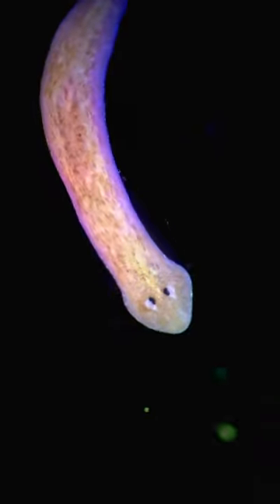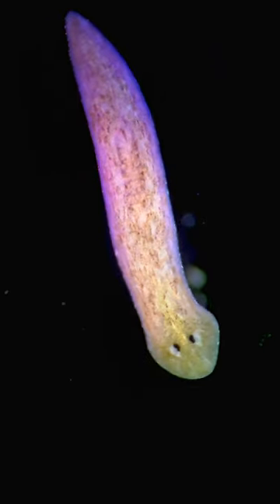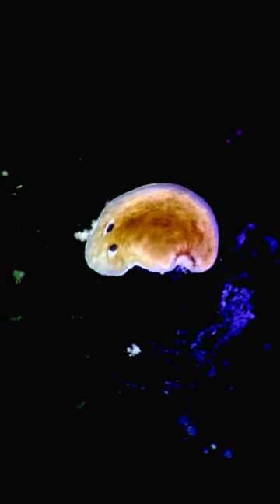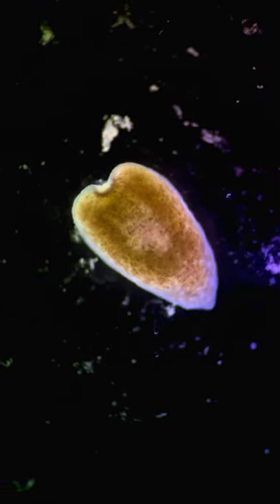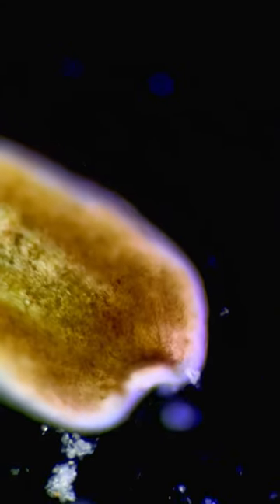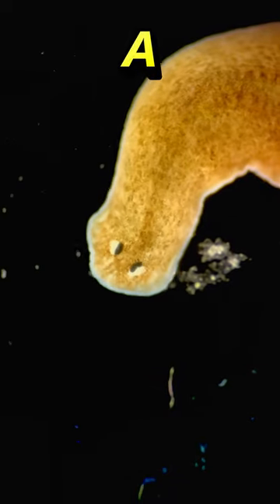This is the planaria worm, and when this worm is split into two parts it has an incredible ability to regenerate — the two parts become two new worms. The two parts that you've just seen here ended up becoming Worm A shown here and Worm B shown here.